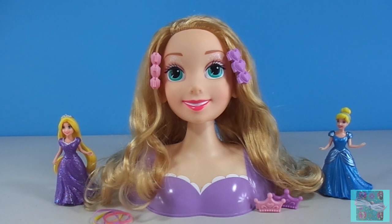It was so much fun to style Rapunzel's hair. She is a beautiful Disney princess and a great fairy tale. Remember to subscribe to New Toy Surprise so that we can open up another great toy together.